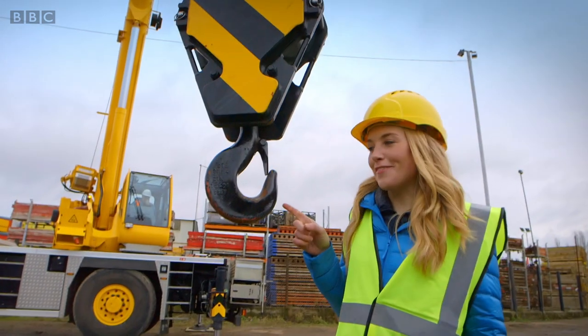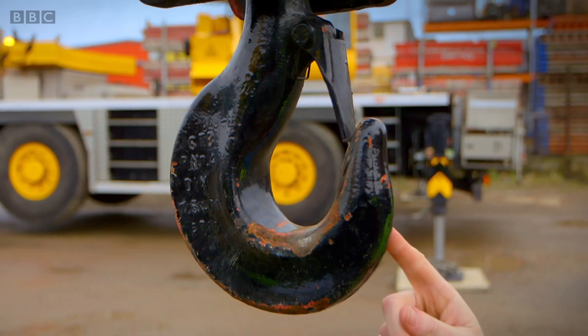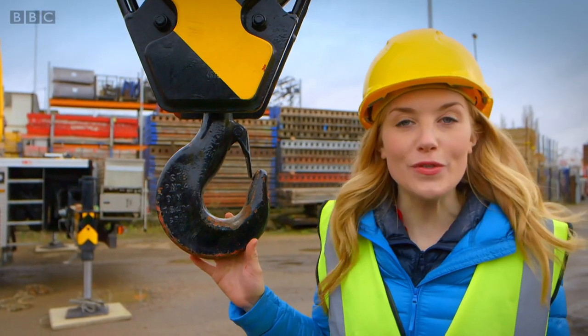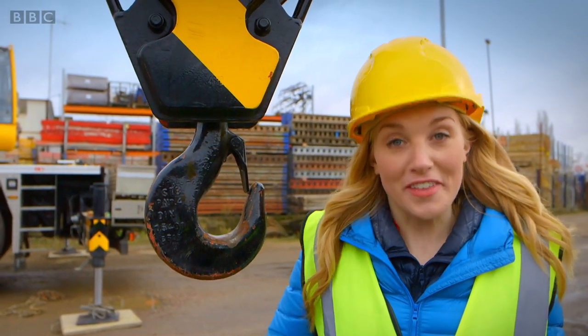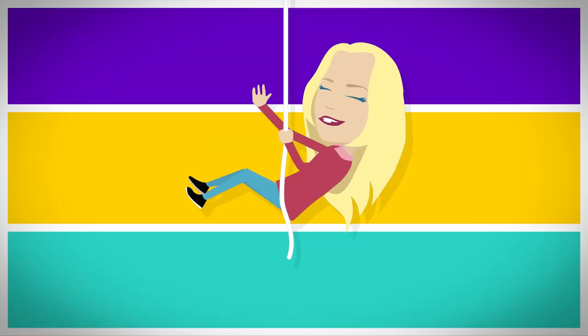There's something on the end of this boom. Do you know what this is? That's right, it's called a hook. And the crane uses the hook to hook onto things to pick them up. It's clever, isn't it?